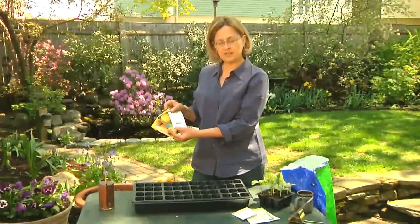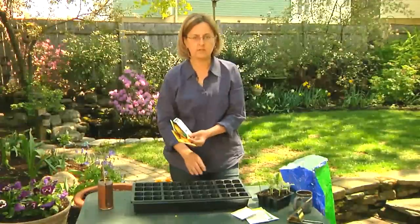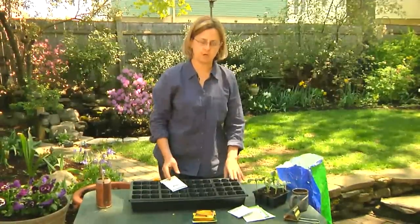I'm going to show you how to plant these in two different ways: first in seed cells that'll go indoors under lights, and I'll also show you how to plant them directly in the garden. Pumpkins need to be planted in warm soil, so one way to get a head start on the season is to plant pumpkins three weeks before the last frost.